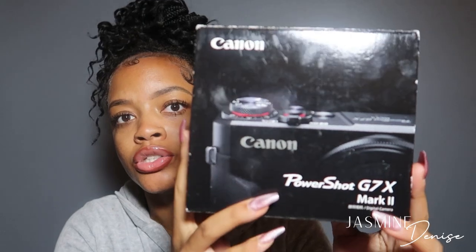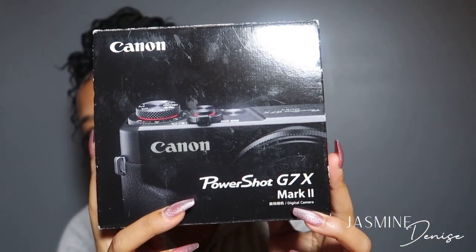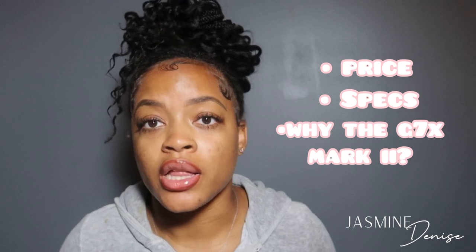So this is the Canon G7X Mark II as you guys can see. I'm going to give you guys the specs of the camera because this is my first camera. I'm not really familiar with everything I can do with it except for what I've researched. I want to give you guys the price, the specs, and why I chose this camera, and then I'll show you guys what it looks like. I'm looking at my phone here so I can give you guys the details.